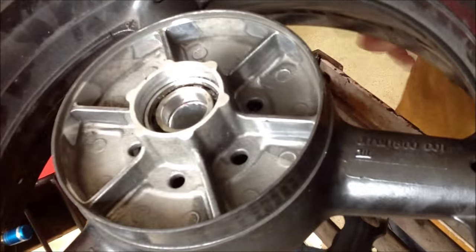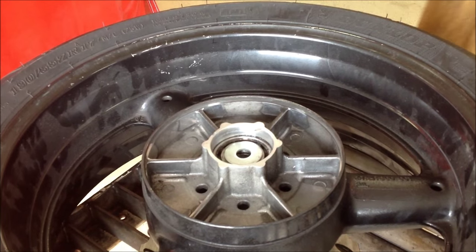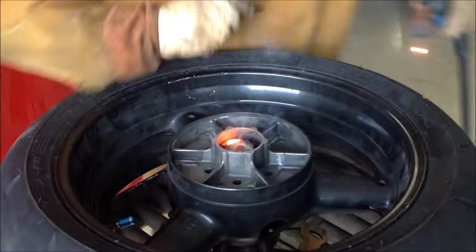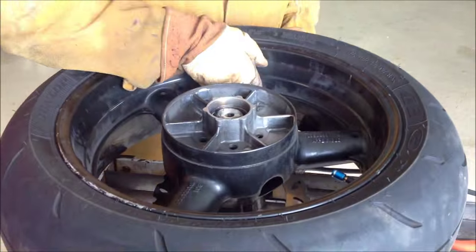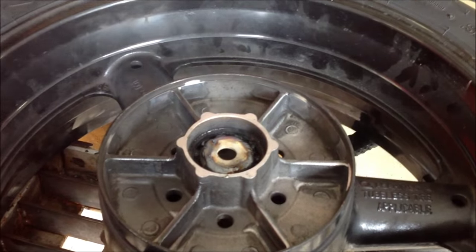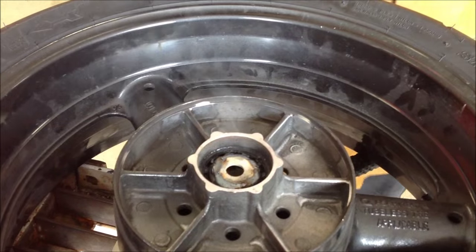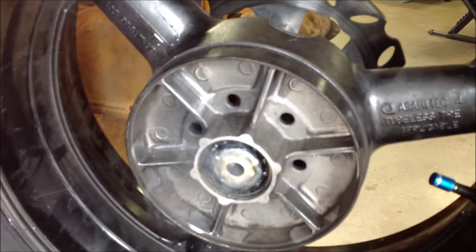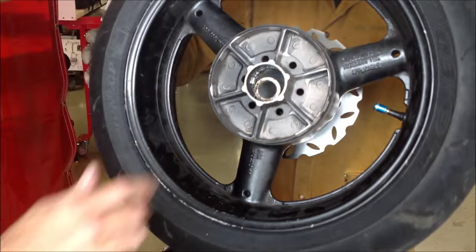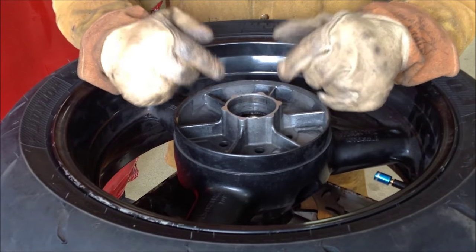I'm going to weld the washer in here — hopefully I got one that's big enough. Perfect. You can see now that we have a place to go ahead and punch that bearing out. Hear the creaking and banging — there's a good chance that bearing would push out pretty easy. That's it. That is one way, if you don't have the expandable collet style, to get the bearing out really quick and easy.